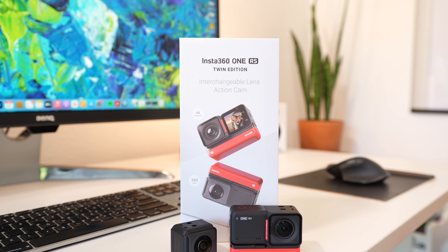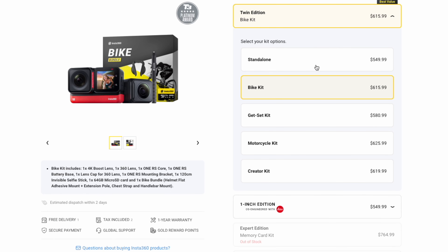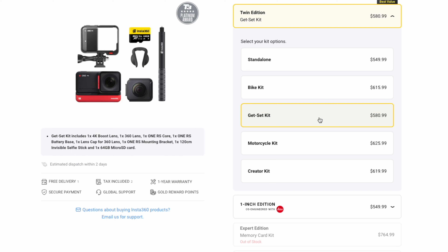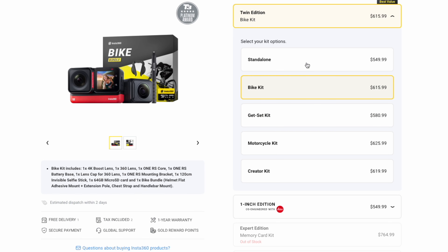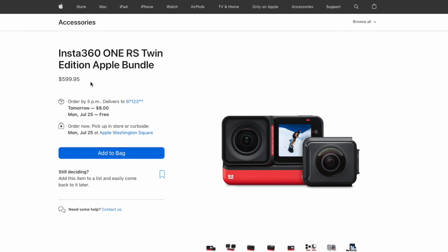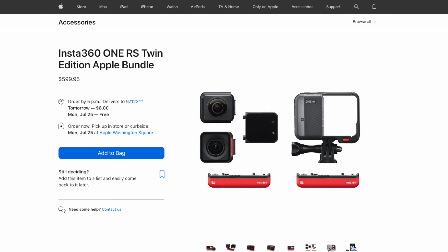So if you're in the market for an action camera that can do a little bit of everything, I can highly recommend the Insta360 One RS. If you use my link in the description, you can look at all the different kits they offer on their website — there's a 4K edition kit which includes a selfie stick, an SD card, and a mounting bracket with a tripod mount. There's also the twin edition, which includes the 360 camera and more. You can also pick up the Insta360 One RS bundle over at apple.com, which includes a carrying case, a 32 gigabyte SD card, an extra battery, a selfie stick, and two lenses for about $600 — which is a pretty solid deal.